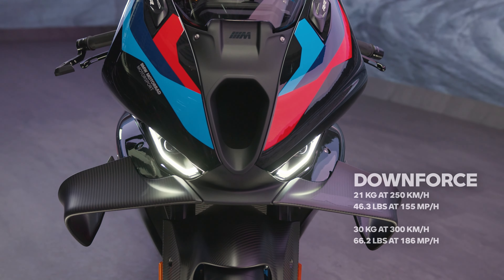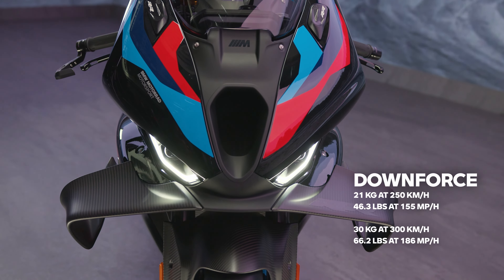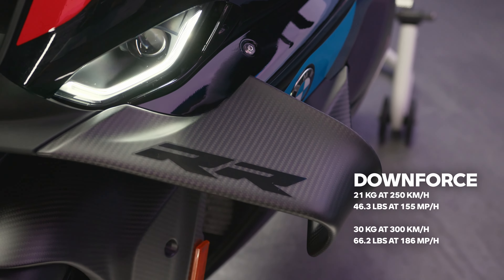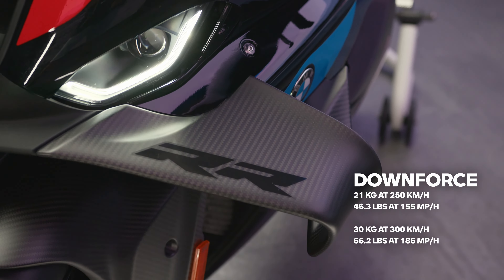The fairing features the third generation of the M winglets, which now produce a maximum downforce of 21kg at 250km/h and 30kg at 300km/h, generating more stability and keeping the front wheel longer on the tarmac.